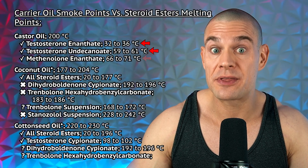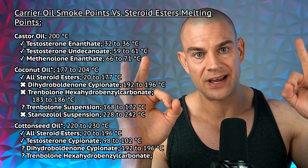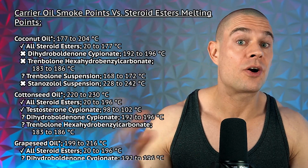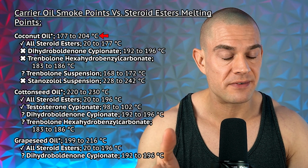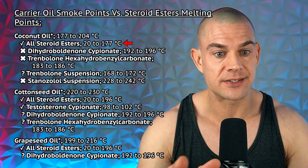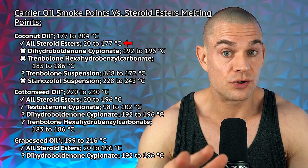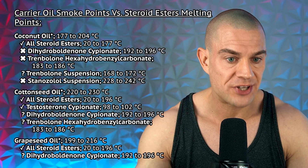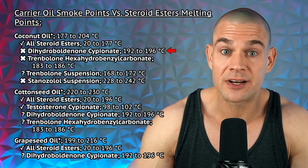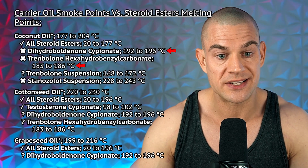Moving over to castor oil with a smoke point of 200 degrees Celsius: the melting points of testosterone enanthate, decanoate, and methenolone enanthate are far below the smoke point of castor oil — castor oil is approved. Next is coconut oil with a smoke point temperature range from 177 to 204 degrees Celsius, so basically all steroid esters up to 177 degrees Celsius are suitable to be dissolved in coconut oil, besides dihydroboldenone cypionate at 196 degrees Celsius — very close to the top of the temperature range.